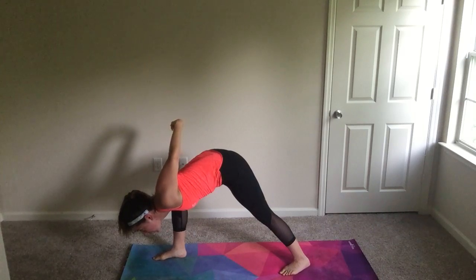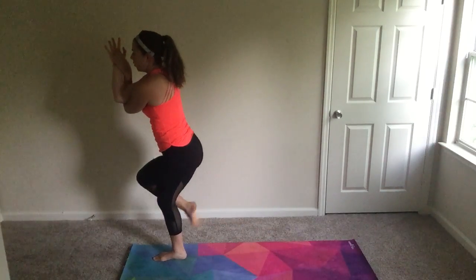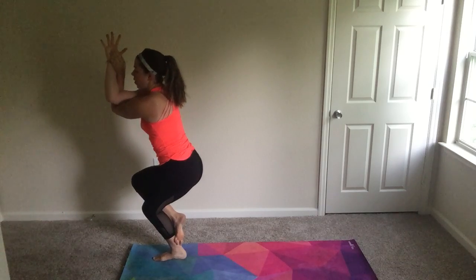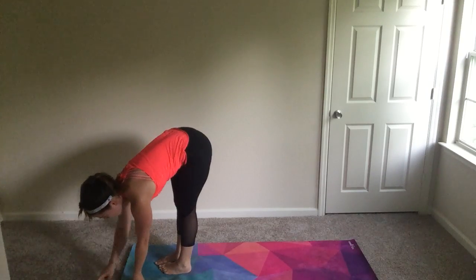Hold here for ten breaths. Inhale back to warrior one, eagle arms left under right, then transition left over right for eagle legs. Hold for ten breaths, then release into forward fold and repeat on the second side.